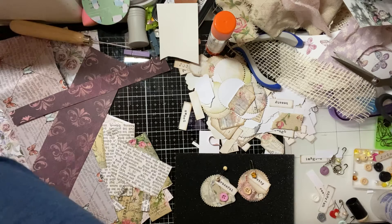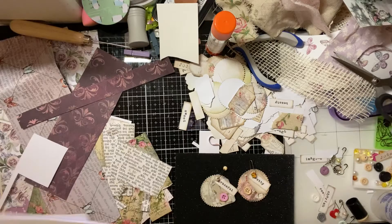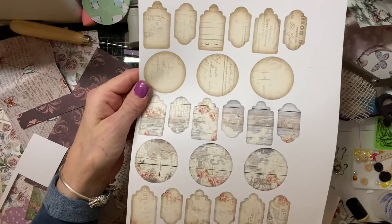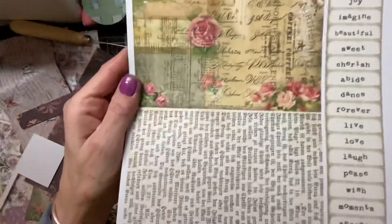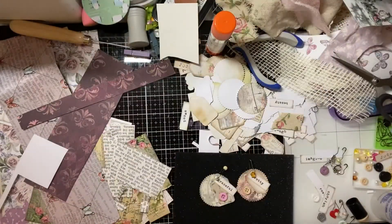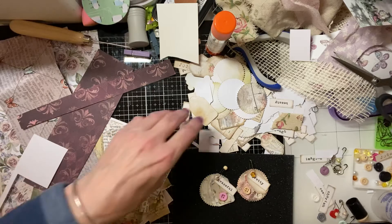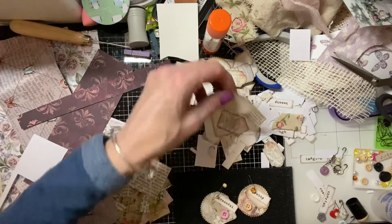I purchased this kit — it's a downloadable one, I got it from Etsy from My Porch Prints last year and I've never used it, so I thought I would have a play. What you get is this sheet with different circles, all different patterns, and you get this sheet with words and some papers. It wasn't very expensive; I think I bought it when they had a sale on. I got out some of my journaling bits and thought we would have a play.